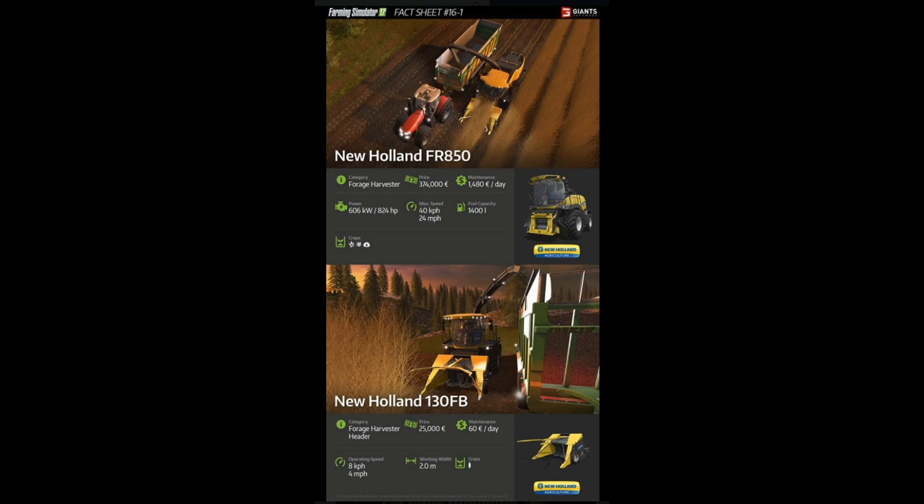Now we're going to take a look at the New Holland 130FB. This is the attachment for the forage harvester — it's called the header — and this is used basically on corn from what I see in the icon. It's $25,000 and maintenance is about $60 a day. Your harvester slows down a lot when in operation — your tractor slows down to 4 miles an hour, which is 8 kilometers an hour, so just be aware of that. The working width is pretty small as well, only about 2 meters which is about 6 feet, but it does the job.